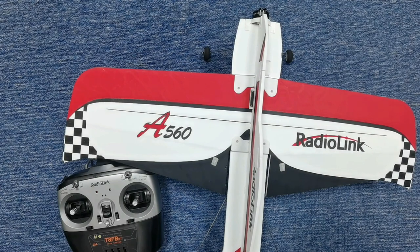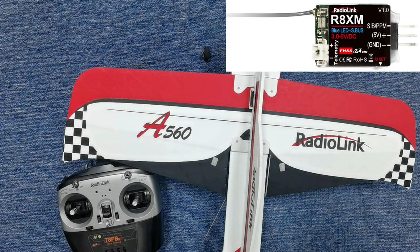The A560 comes with a BIMA flight controller. It can be controlled by different kinds of transmitters. Today I am going to introduce how to set TAFB to operate the A560. You can also check this tutorial for how to use TAFB with the BIMA flight controller. The A560 RTF version comes with an R8XM receiver, which is compatible with the TAFB transmitter. We can use the R8XM mini receiver and TAFB together.